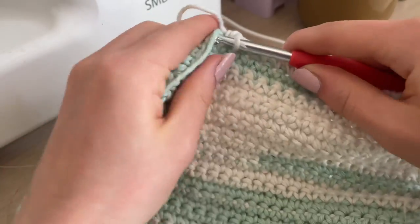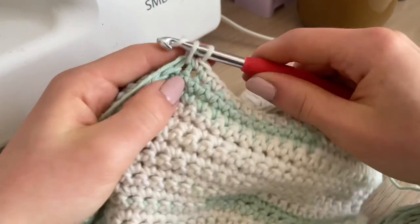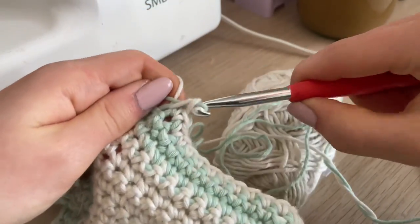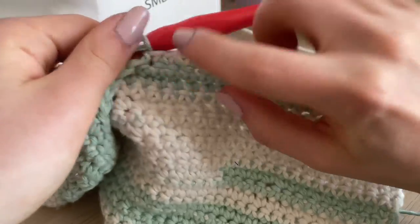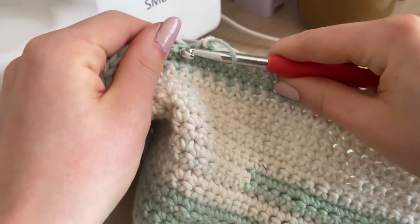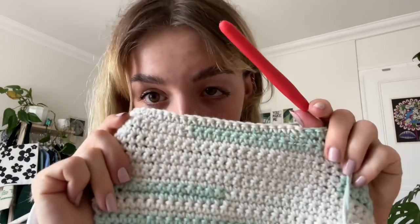Does anyone else get so annoyed at the last stitch in a row because I can never get it in? We're so far along on the top — I'm very excited. Now it's time to change color: do your last stitch and instead of pulling through as normal, swap it for the green and pull it through, so you still have a cream stitch there. Then place the cream on top and carry on as before.